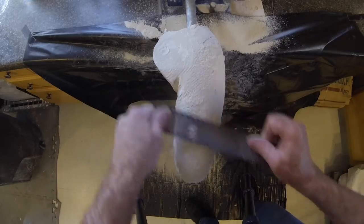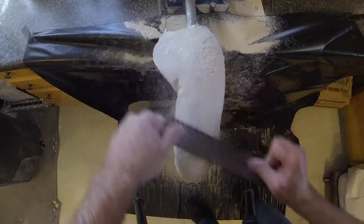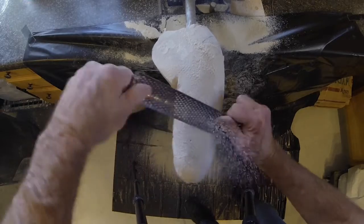Begin to remove a greater amount of plaster material proximal to the cut end of the humerus on the anterior surface. This will help relieve the sensitive end of the bone and limit motion within the socket.